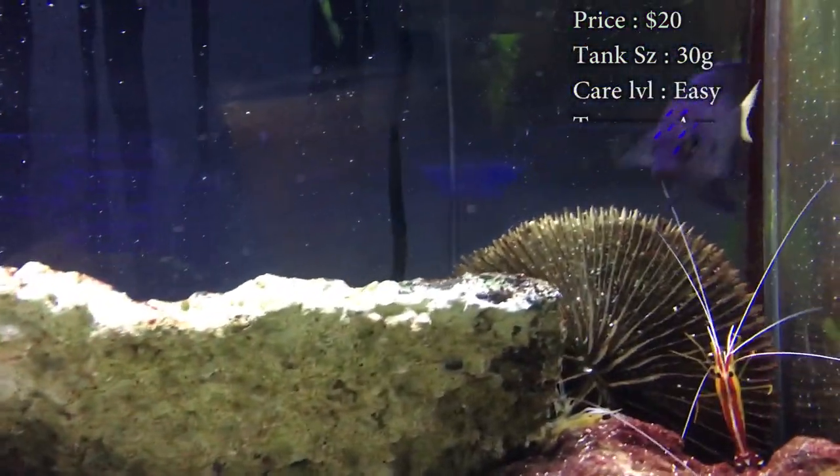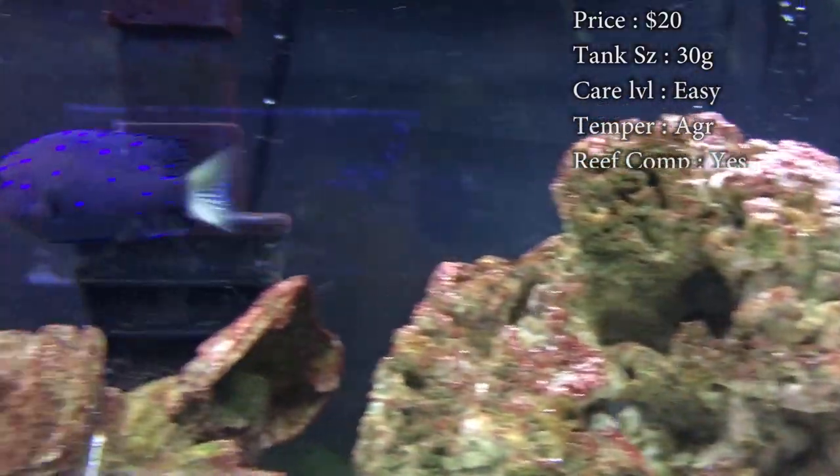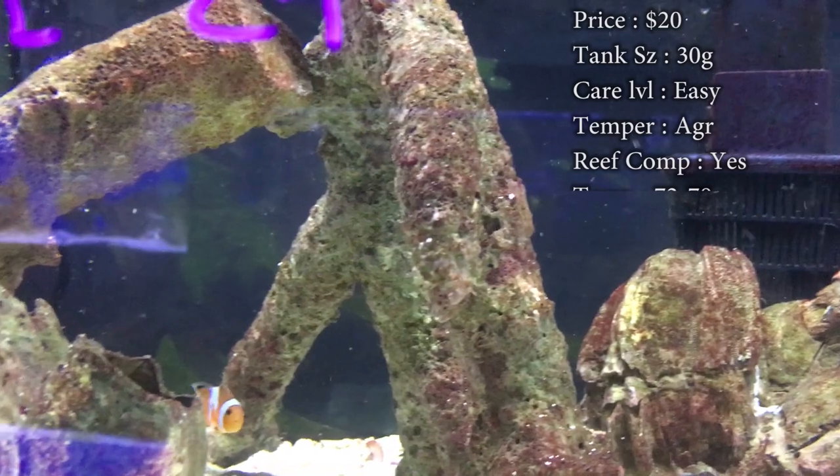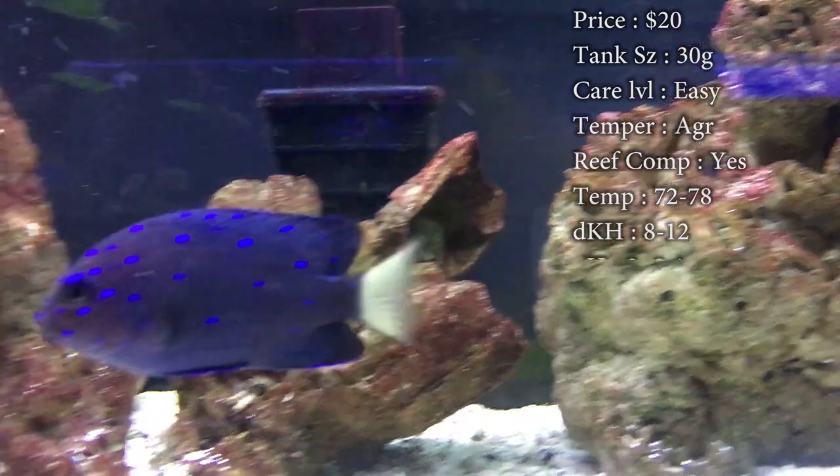Tank size: you need a 50 gallon by the end of him growing, but you could start them off in a smaller tank, like a 30 gallon.